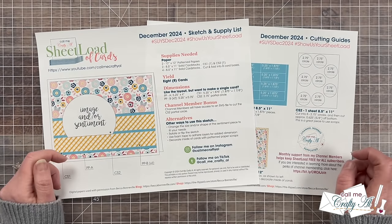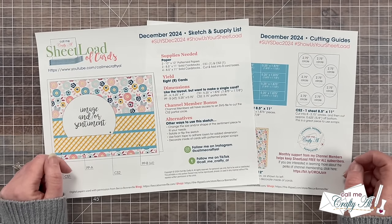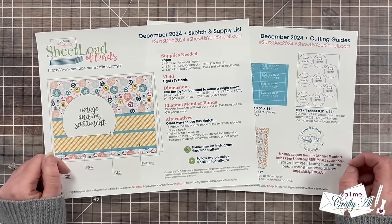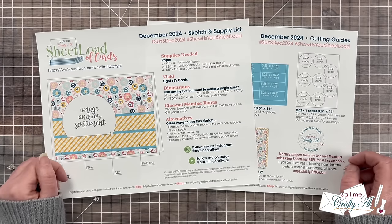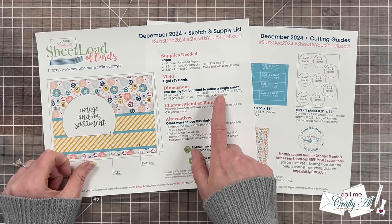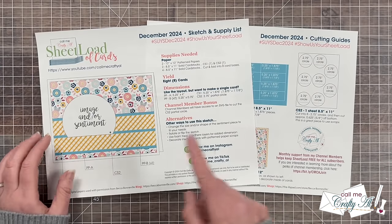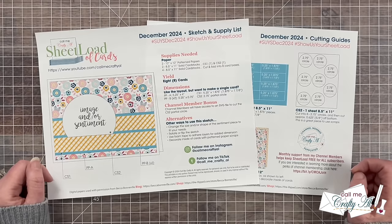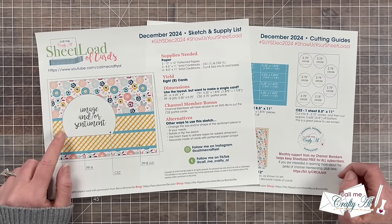To get those eight cards you'll need two pieces of 12x12 patterned paper, two cardstocks for matting and your sentiment, and of course some cardstock for your card bases. As always, if you don't need a sheet load or maybe you have some scraps to use up, I do give you the dimensions for each piece on page one. Special note for channel members: this month I will have an SVG to help you cut out the semicircle for your sentiment and focal point — make sure to check out the membership tab later today to download that.